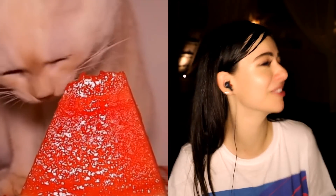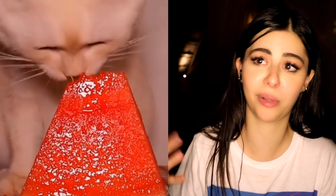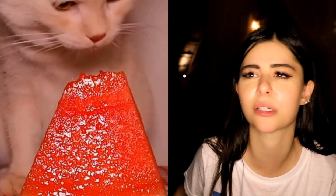Who knew a video of a watermelon would be so cute? That's how you enjoy watermelon — cat's got the right idea. I think I'll try this next time I eat some watermelon. Such a cat, neat eater too. Like if this were me, I'd have red watermelon juice all over my face. When a cat could stick their face right into watermelon and still come out looking clean.